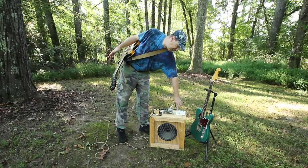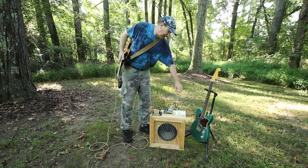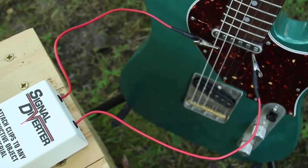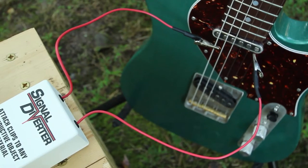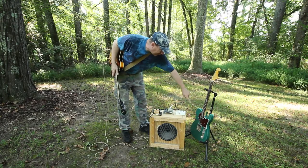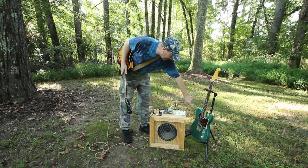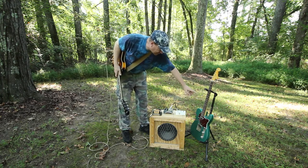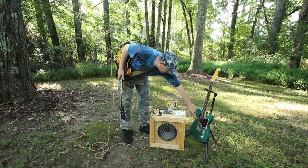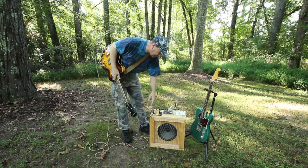I'm going to hit the button — the signal is actually going out this wire here, it's going into the high E string, connecting to the bridge down there, which is electrifying everything it's touching. That means all the other strings are getting electrified. So the signal is passing from the high E string down to the bridge, and it's coming out the low E string, going right into the amp.